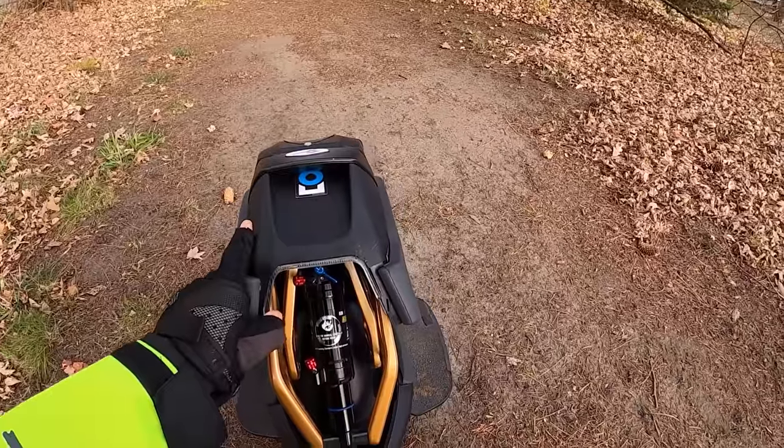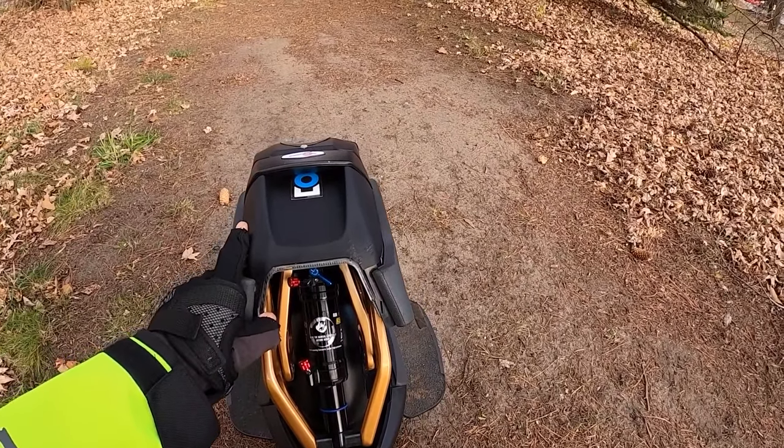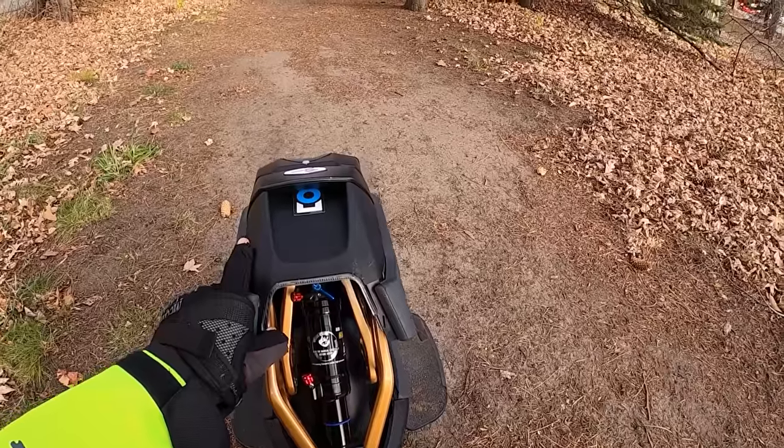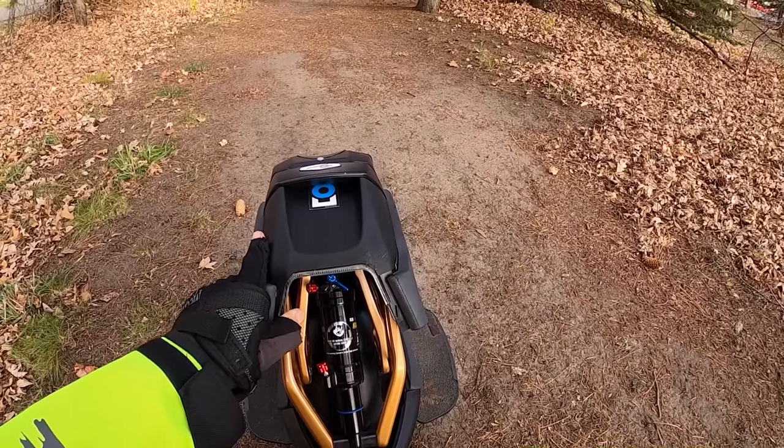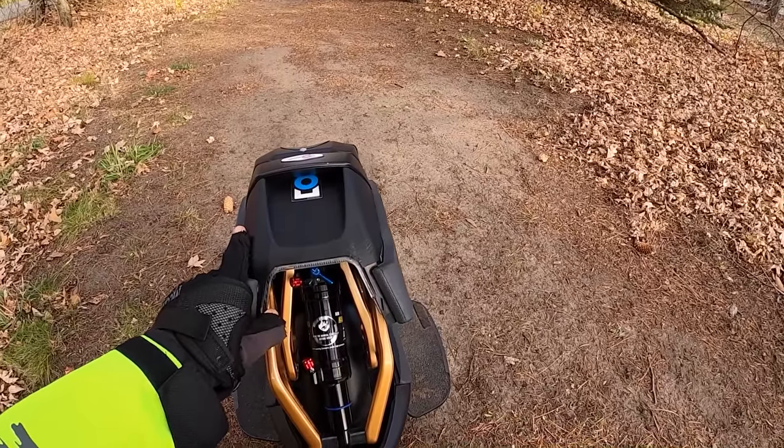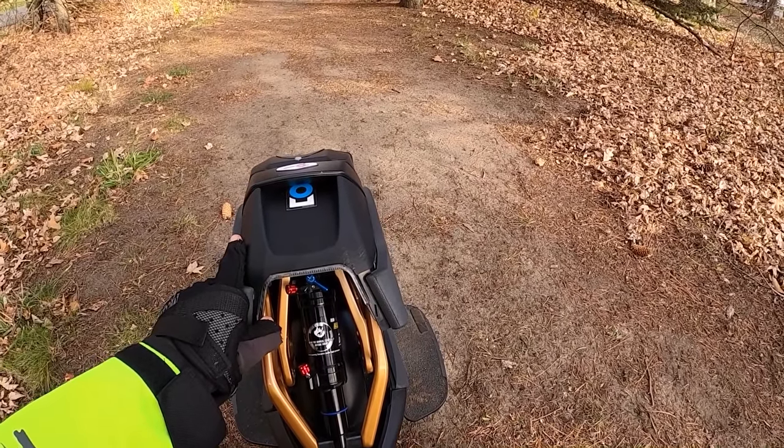I do like it in black, however. I think it looks proper, and the painted suspension arms here look absolutely stunning. My shock is set to 150 psi in the positive chamber and about 20 to 30 psi in the negative chamber. I found that to be kind of the best setup for my rider weight. I'm about 145 pounds with all my gear.